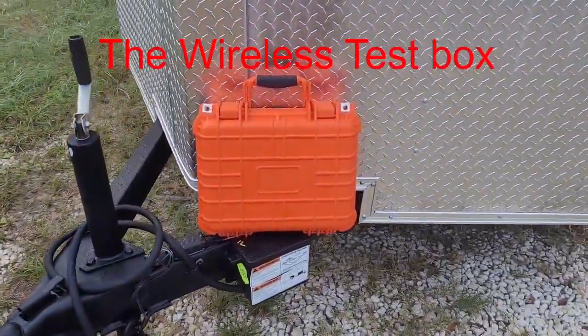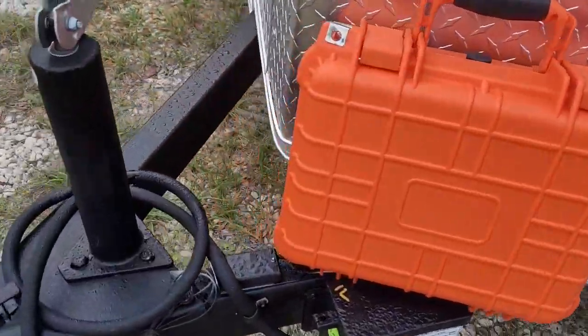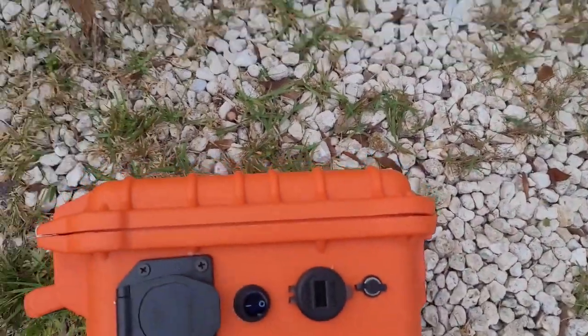Good morning. This is a wireless test box. Nothing on that side — everything is on that side. Let me give you a quick rundown on what everything is.